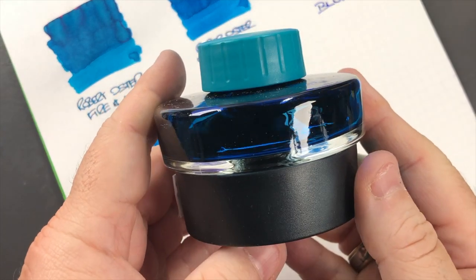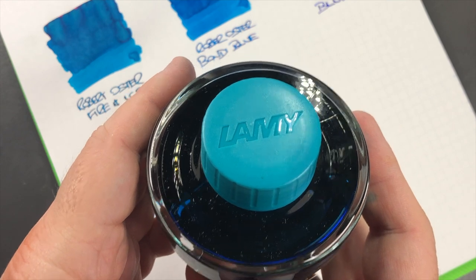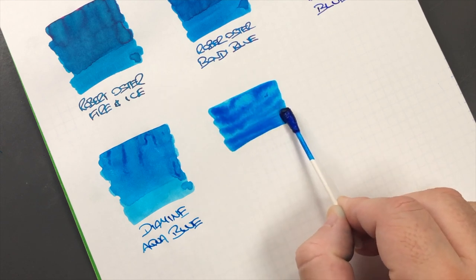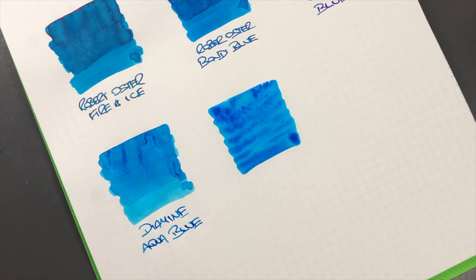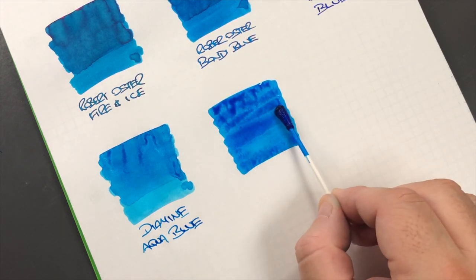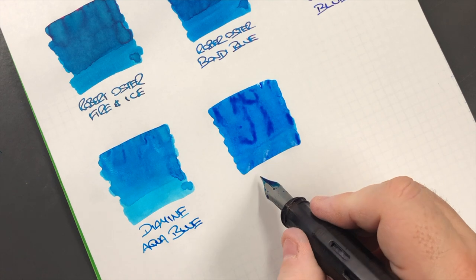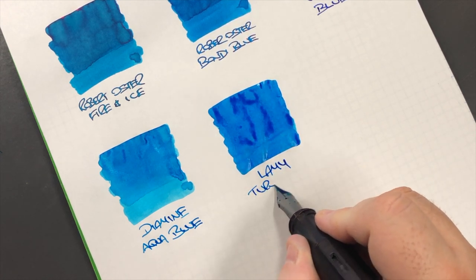The next ink is Lamy Turquoise. I know this is a turquoise ink so should it be in a separate color category? Well, honestly most of the turquoise inks are included in these blue ink comparisons, so I'm including it here. This is Lamy Turquoise.